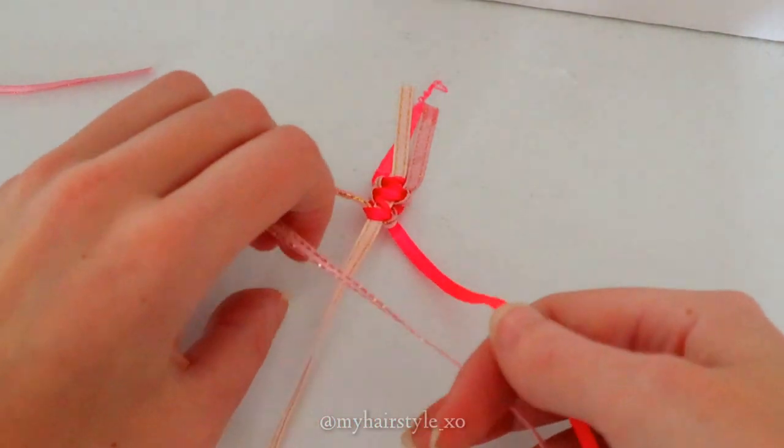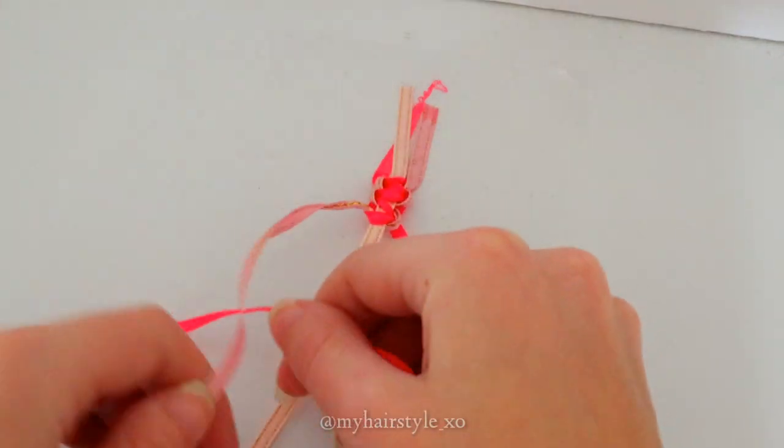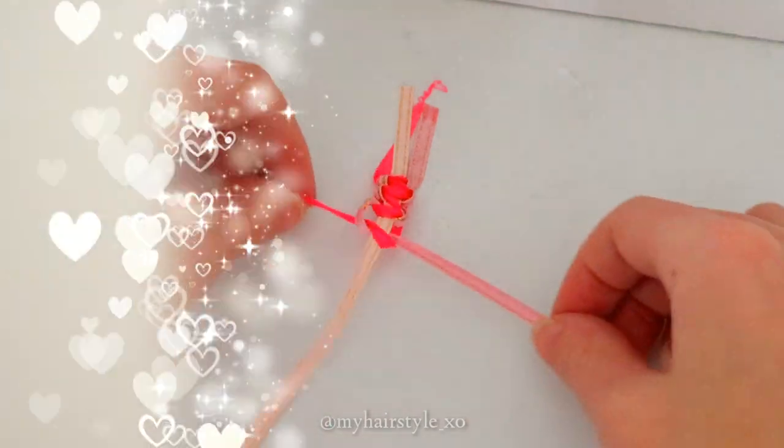So you can see that the middle strand stays in the middle all the time. Red goes every time over all the strands, and pink under all the strands.